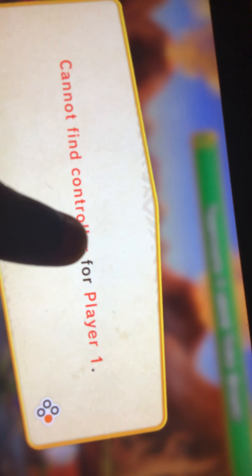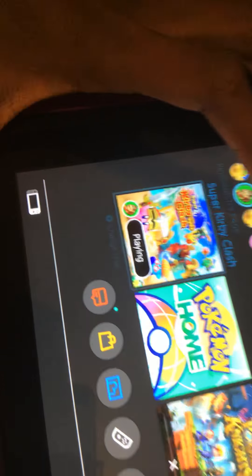As you guys could see it will say 'could not find a controller for player.' If I check, you guys could see it's not connected to the console. If I go on my controller we could see it's not connected to the console.